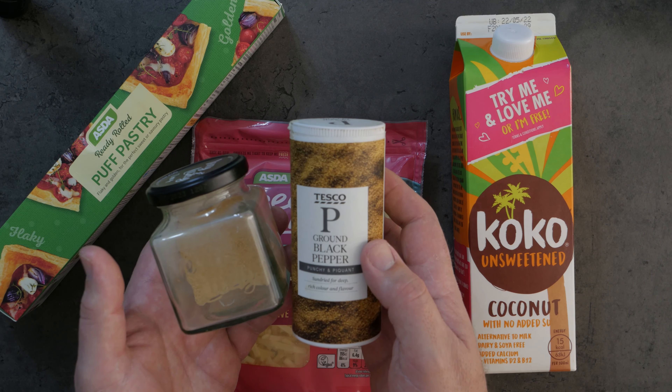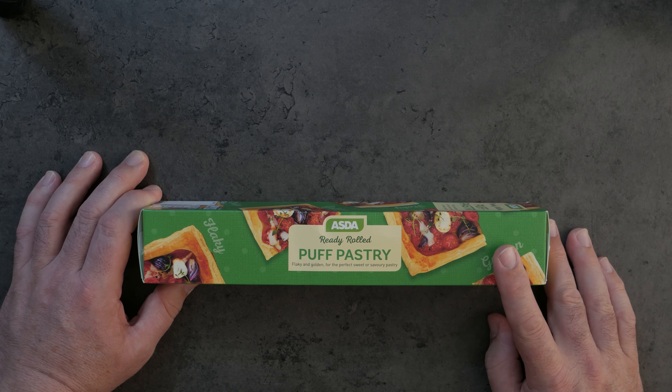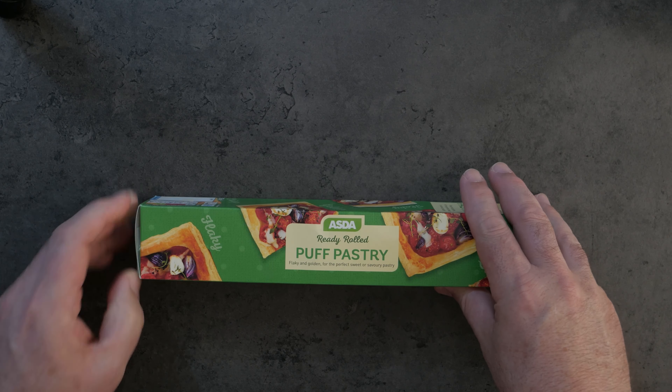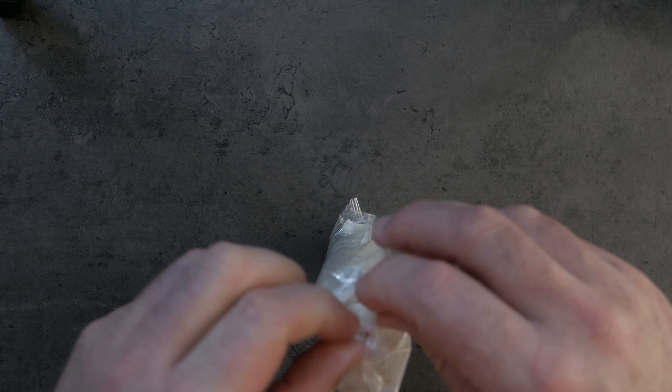First job: you'll want your puff pastry out at the beginning, maybe about 10 or 15 minutes before you start. You do want to take your puff pastry out of its packet and let it rest.